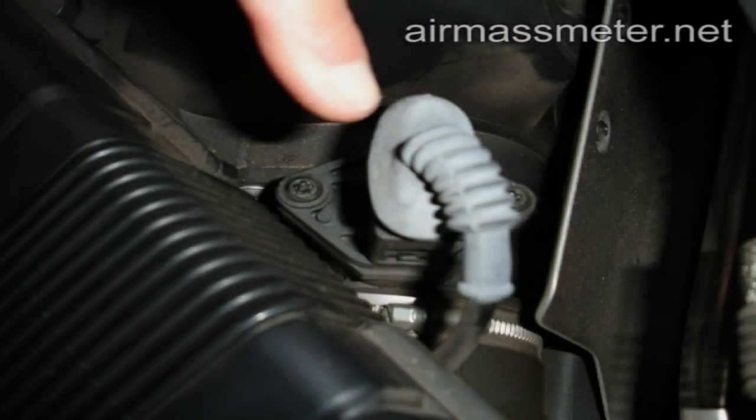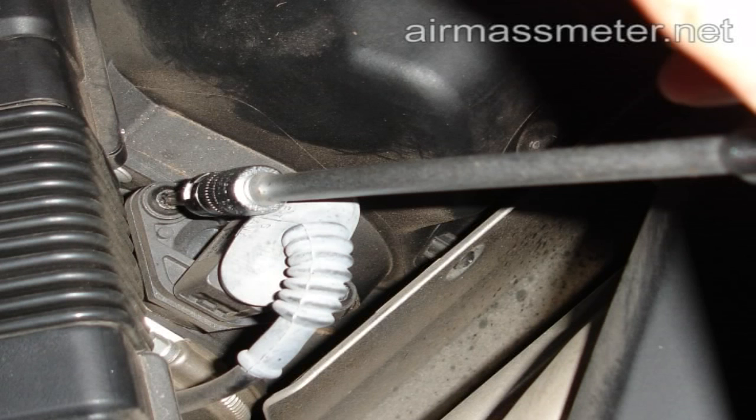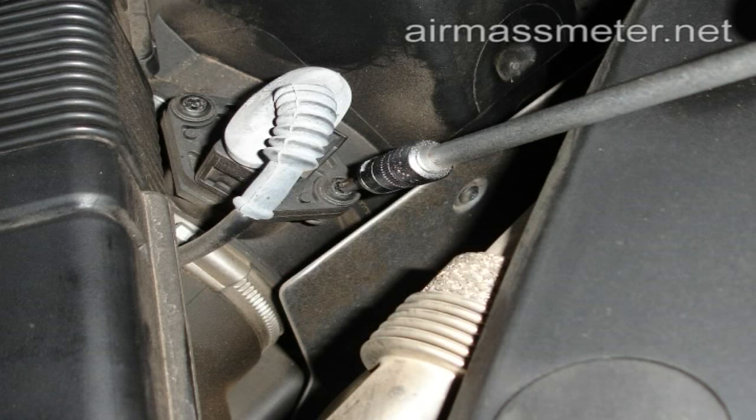Start by removing the little cap and unscrew the screws. Remove the old air flow meter and insert the new one. Put the screws and the cap back on.